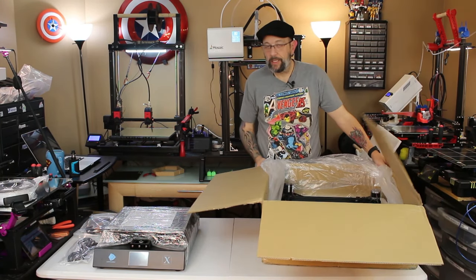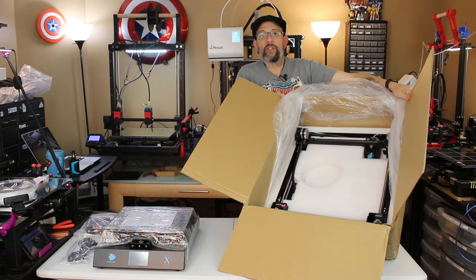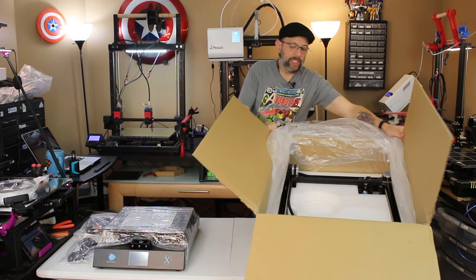Now I will kind of lift this up just so you can see. This is packaged in there extremely well, so it is nice and safe.